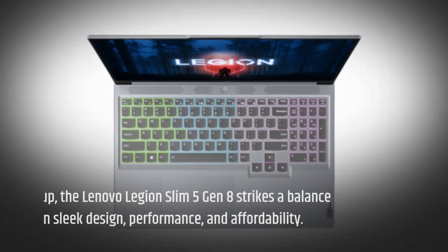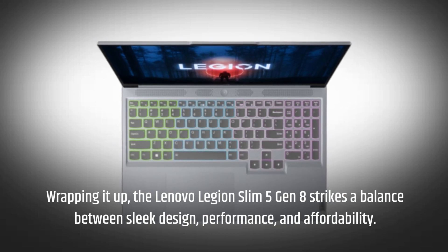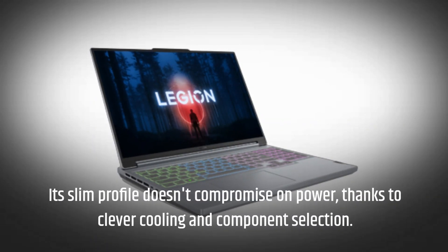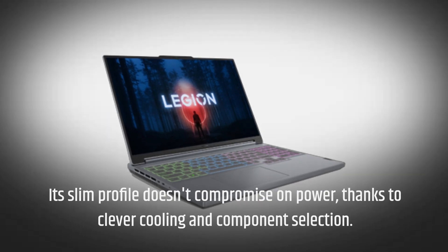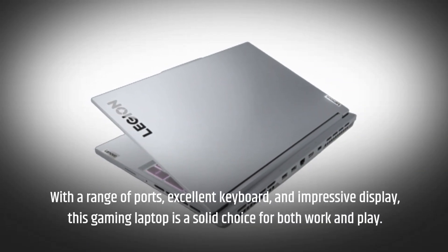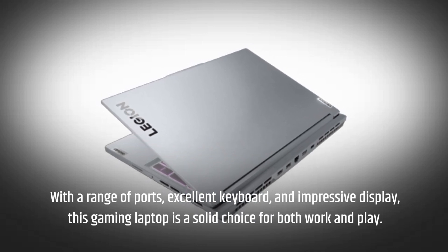Wrapping it up, the Lenovo Legion Slim 5 Gen 8 strikes a balance between sleek design, performance, and affordability. Its slim profile doesn't compromise on power, thanks to clever cooling and component selection. With a range of ports, excellent keyboard, and impressive display, this gaming laptop is a solid choice for both work and play.